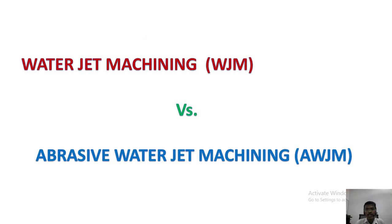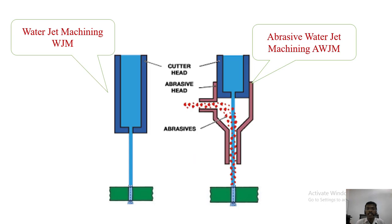Now let's see the difference between water jet machining and abrasive water jet machining. In water jet machining, we cannot cut high hardness materials, and the material removal rate is very low. To increase the material removal rate, we move to abrasive water jet machining, where abrasive particles are added with the water. As you can see from the picture, in water jet machining only water strikes the object, while in abrasive water jet machining a mixed jet of water and abrasive particles strikes the object, increasing the material removal rate.